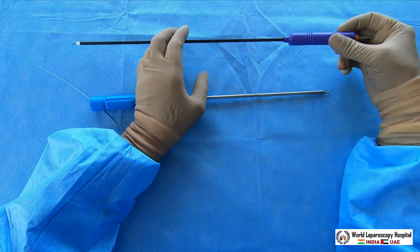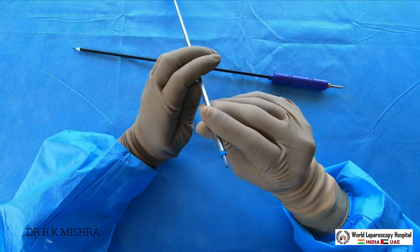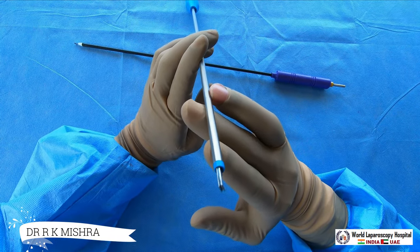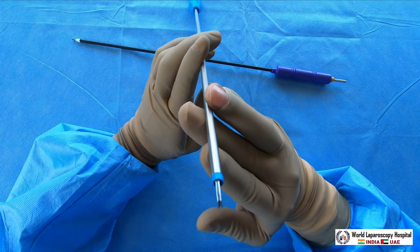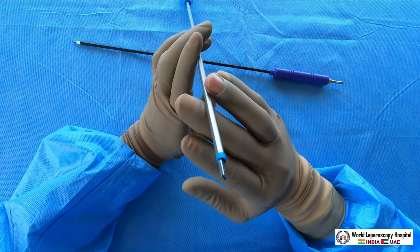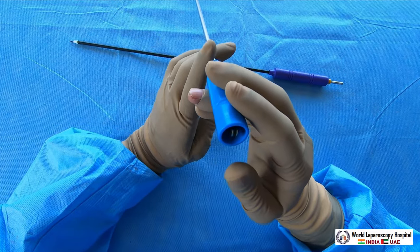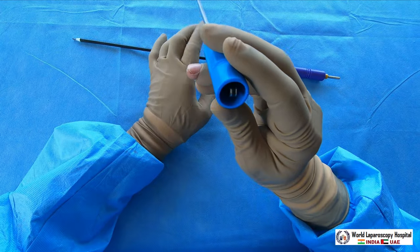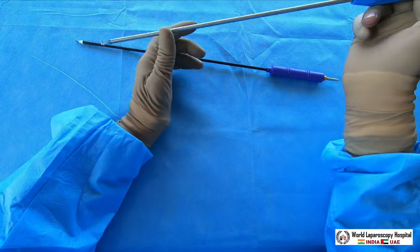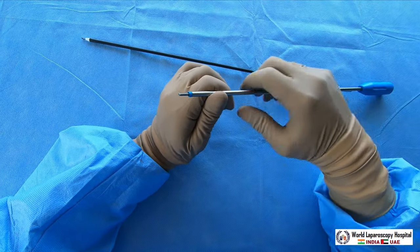The hook is also available in bipolar — there are some bipolar hooks available. If you look at this hook very carefully, there is a silicon tip in between the two jaws of the hook, which acts as an insulator. On the back you have two connectors — one for the active electrode as well as the return electrode.